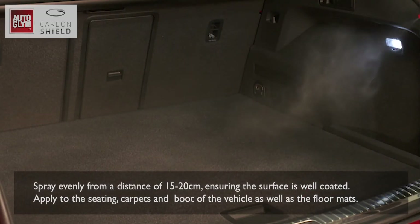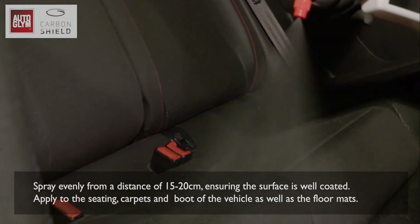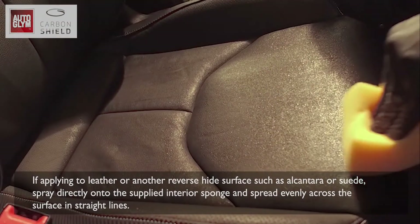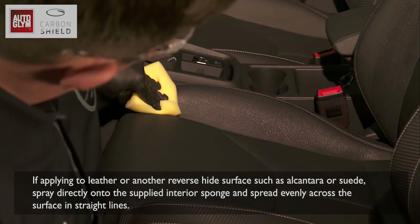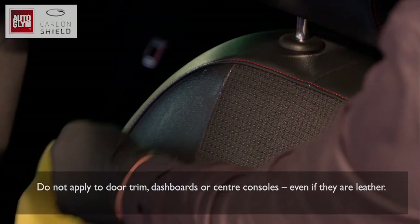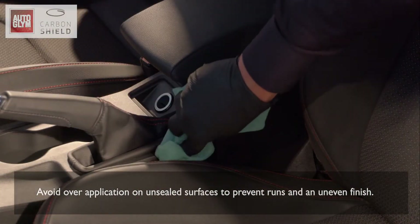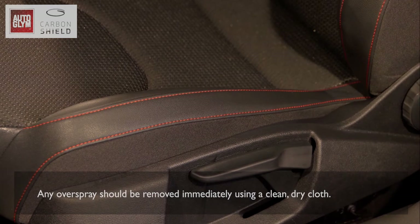Spray evenly from a distance of 15 to 20 centimetres, ensuring the surface is well coated. Apply to the seating, carpets and boot of the vehicle as well as the floor mats. If applying to leather or another reverse hide surface such as Alcantara or Suede, spray directly onto the supplied interior sponge and spread evenly across the surface in straight lines. Do not apply to door trim, dashboards or centre consoles, even if they are leather.